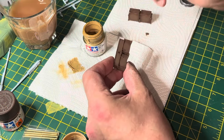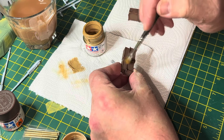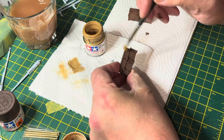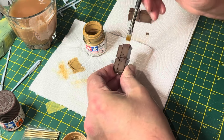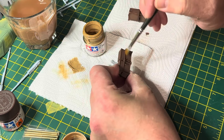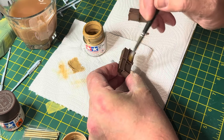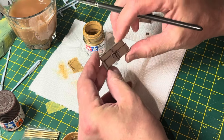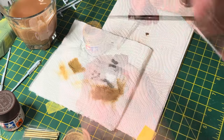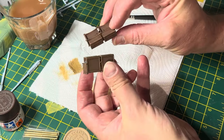Once the highlighting was done, I dry brushed the raised details on the boxes and the frame itself using desert yellow, which is XF59. You could paint the frame a different color — black, interior green, whatever — but I elected to paint the whole thing brown and highlight it, which did change the tinge. I was happy with the results. Those are the ammunition boxes, all done and dusted.